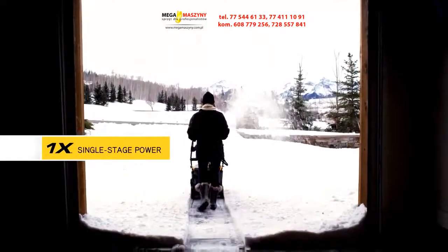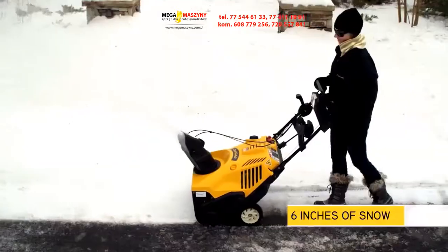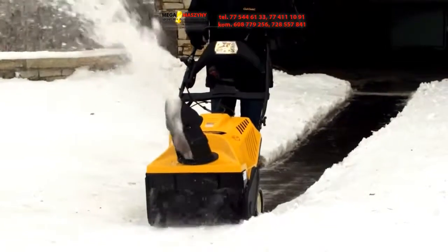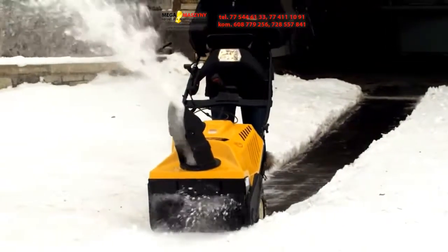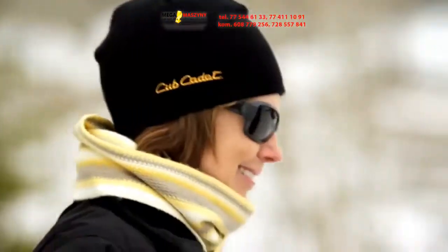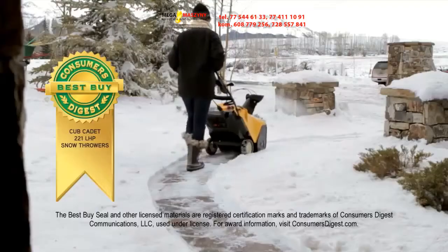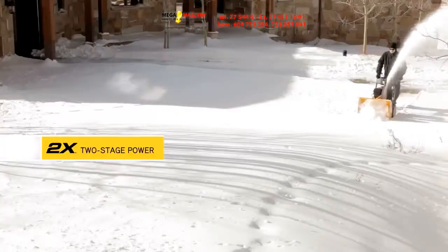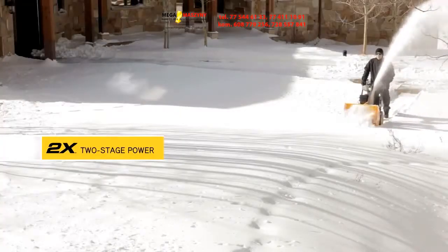The X-Series starts with the 1X single stage, ideal for quickly and easily removing six inches of snow from smooth, smaller areas. 1X snow throwers pack quite a punch — a single-stage high-performance auger efficiently scoops and discharges accumulation. In fact, Consumers Digest has named the 1X Series 221 LHP as a best buy.